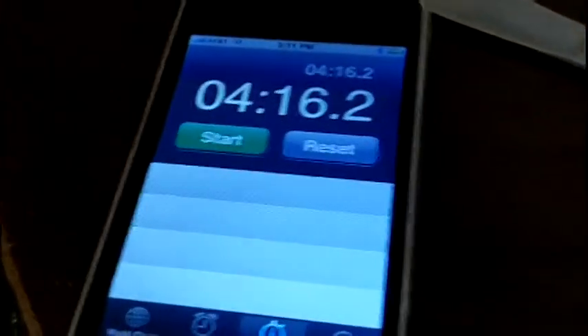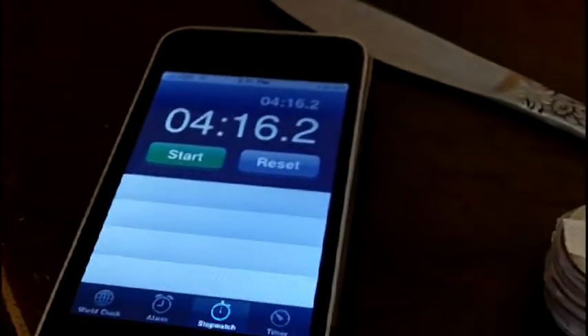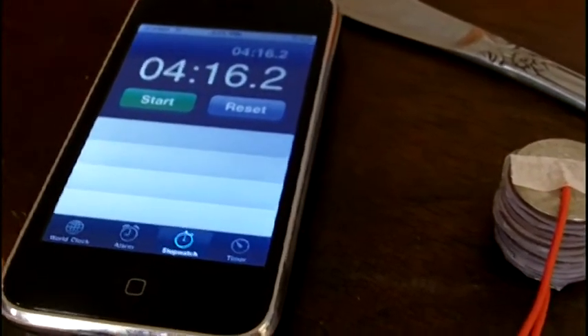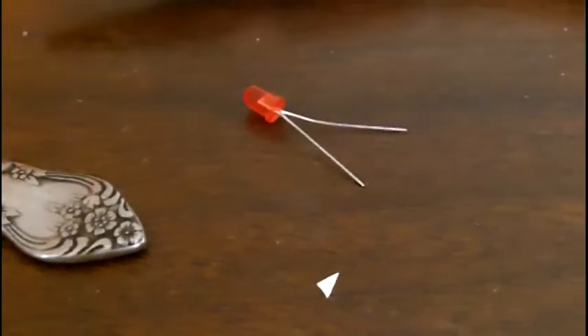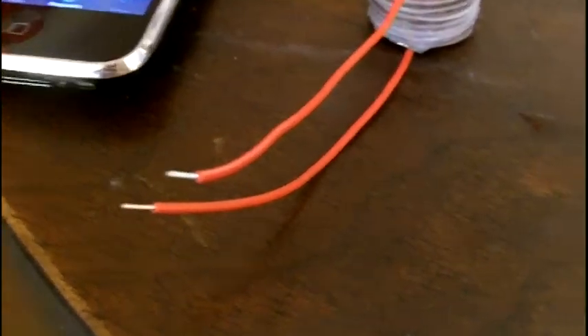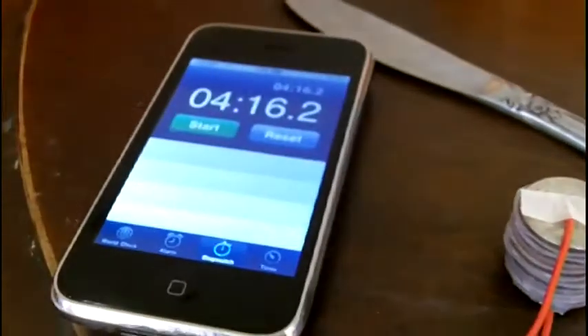I stopped the timer at four minutes and sixteen seconds, and although the initial brightness of the LED wore off, the LED was still going and it looked like it was going to run on a dim setting for quite a long time. A 10-quarter battery apparently will run an LED for a very long time, especially if it's hooked up tighter than what I had here, because I had to hold it by hand and it wasn't making very good contact. Anyway, there you have it — the 10-quarter battery.